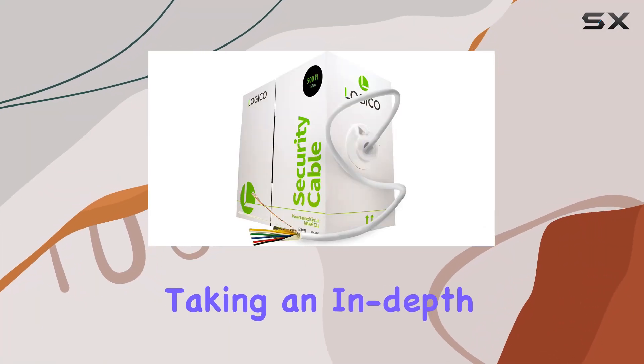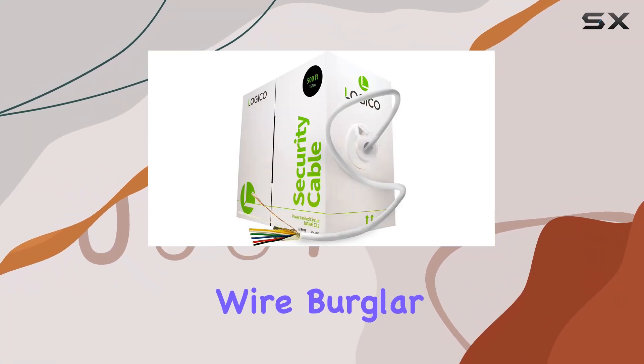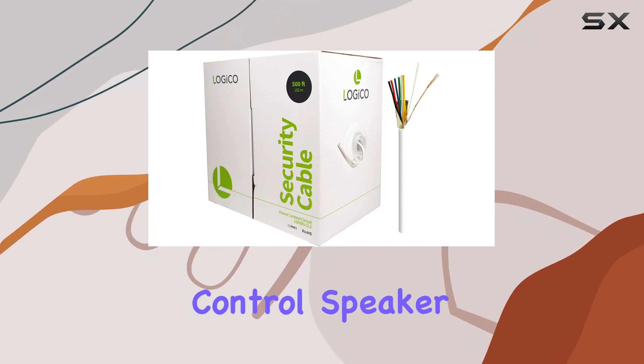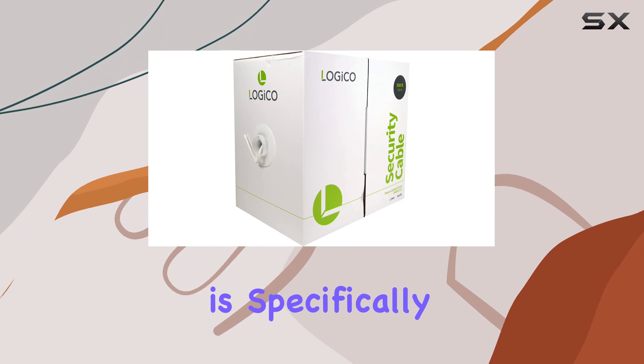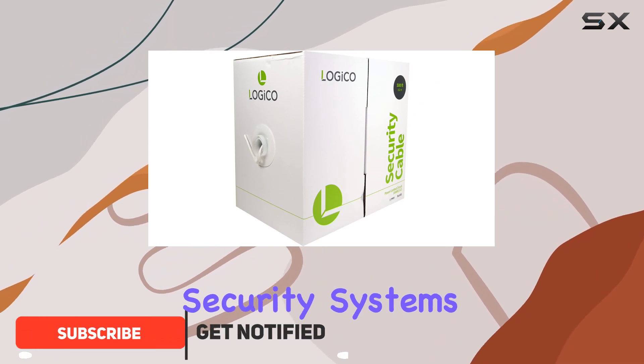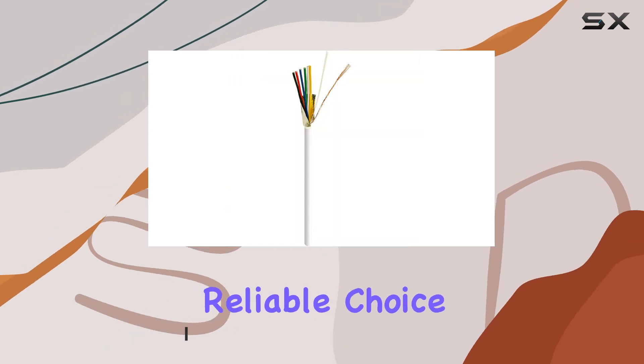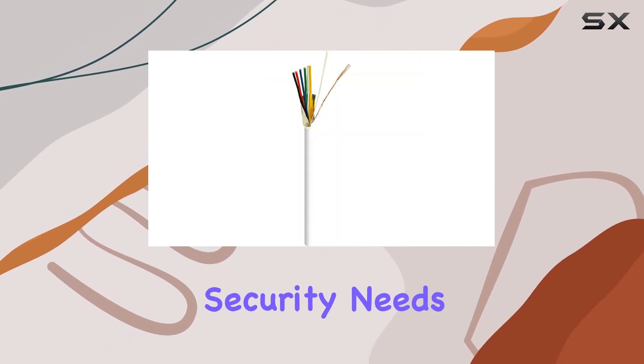Today, we're taking an in-depth look at the Logico Security Wire Burglar Alarm 18-6, 500-feet, stranded shielded control speaker cable. This cable is specifically designed for security systems and other low-voltage electrical hookup applications, making it a versatile and reliable choice for your home or business security needs.